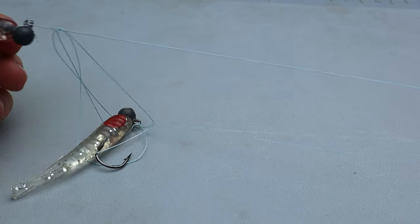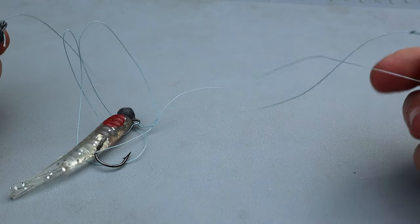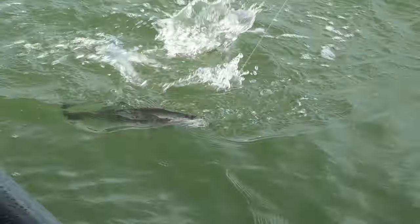You really don't want to use braid either. It's flimsy and tangles easily. Plus, it doesn't give at all, which makes it easier for fish to throw the hook, especially when there are two of them pulling in opposite directions.